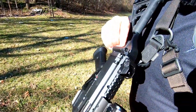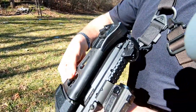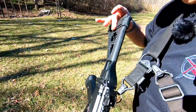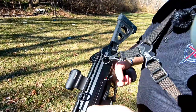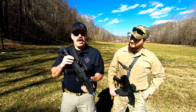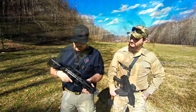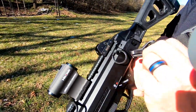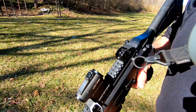Next, we have the SB Tactical folding brace, which is what allows it to go in the backpack that I had. It makes a nice, small, nifty little package. Locks out, you can shoot it one-handed. It's probably one of the best folding braces on the market right now. And finally, we have my ultra high-tech key ring, which is how I attach my sling.